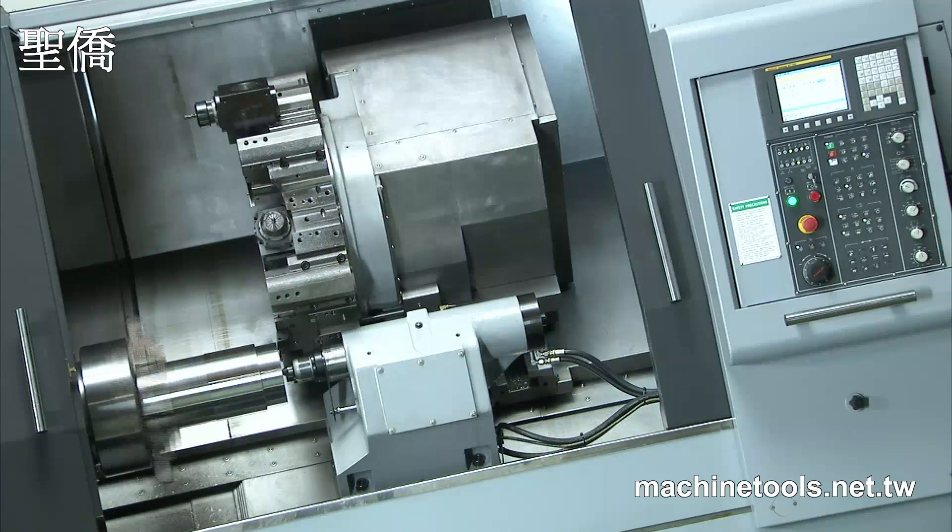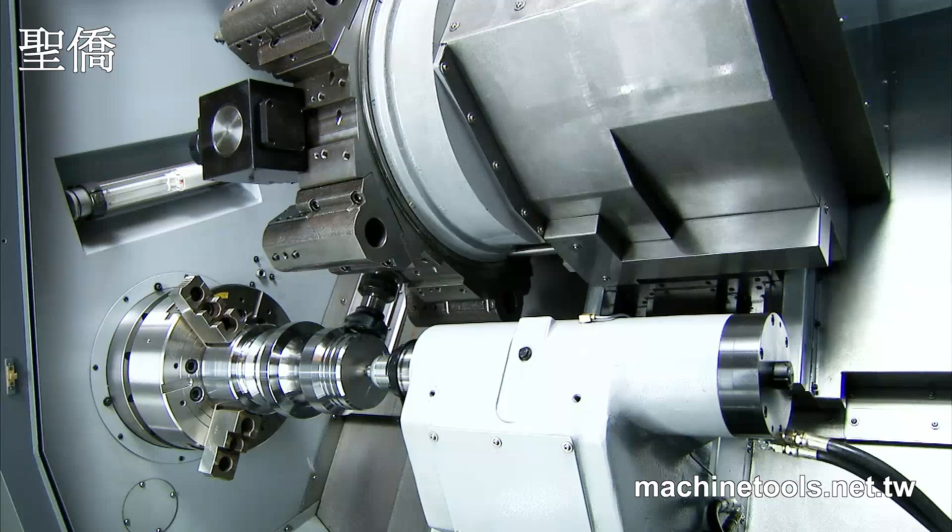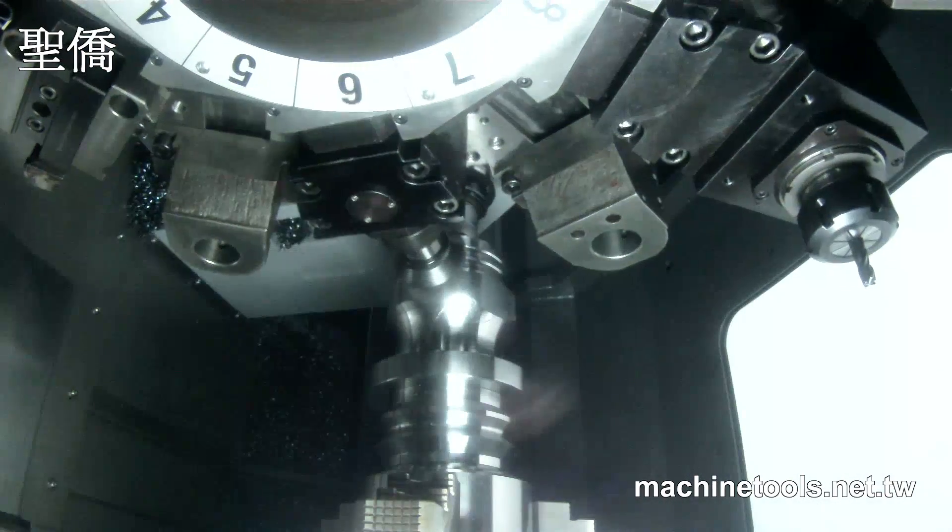The UT400 from Accuway gives you all of the versatility and cutting power you could wish for, with a wealth of special features.